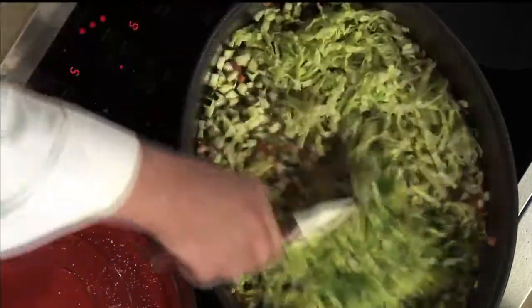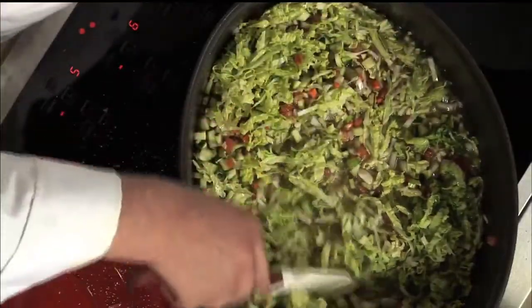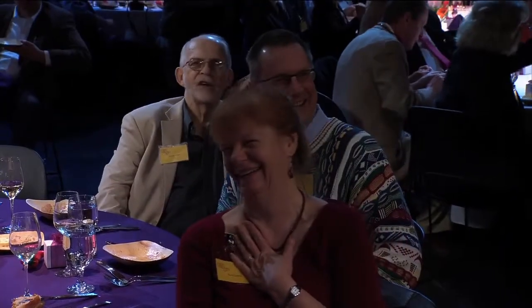This all together, we let simmer — an hour, two hours, three hours, whatever. You can walk away from it on low heat, watch the Young and the Restless, or whatever you want to... that's not a WOSU show. My wife is not watching WOSU. Well, that's bad. Good to know.